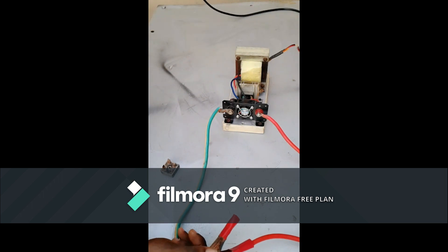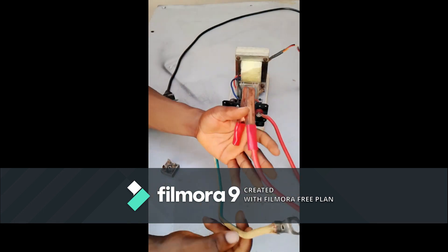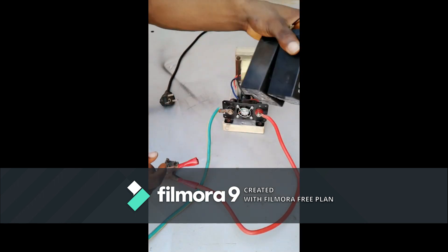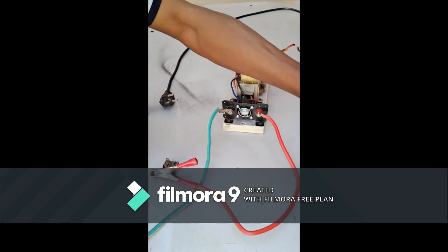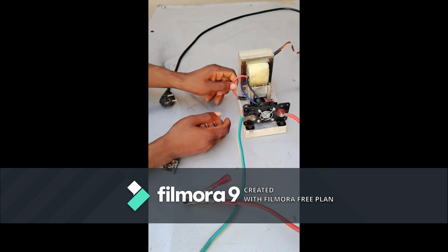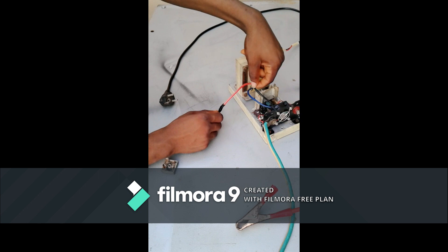This is the input and this is the output, which gives 12 volts. You can use it to charge an inverter battery, your car battery, or even a 6V battery. If you want to change this device to charge a 6V battery, that is also possible — you just need to remove the 12V winding and use the 6V winding instead.